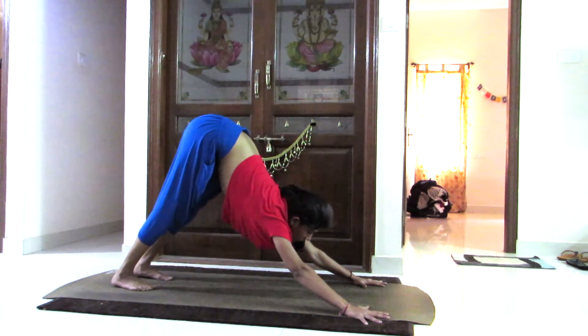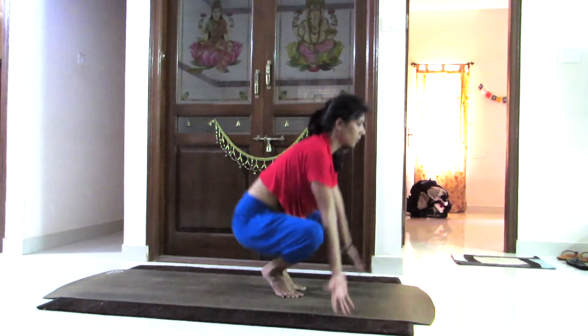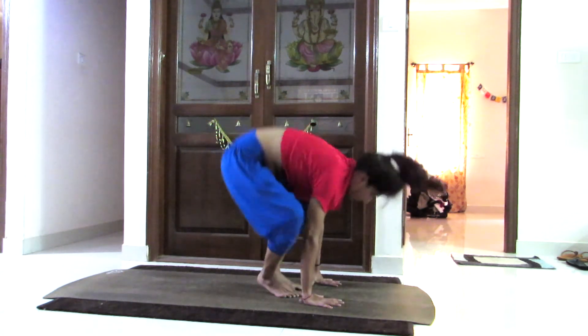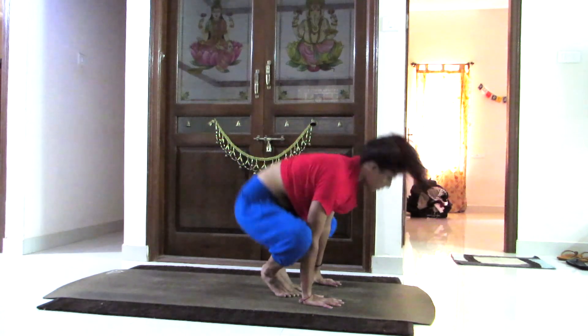Now going into triangle pose. Lifting your hips up, come into downward dog, and slowly bending both your hands as we do in the queen position. Lifting hips up, come into downward dog, bending both hands and touching head onto the knee. Uttanasana, breathing in, coming back.